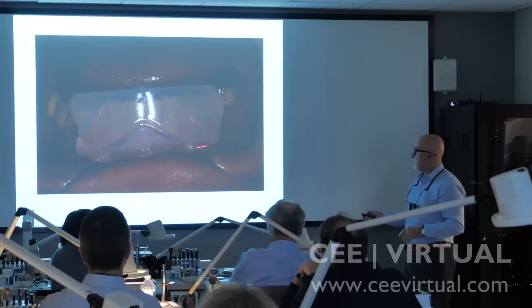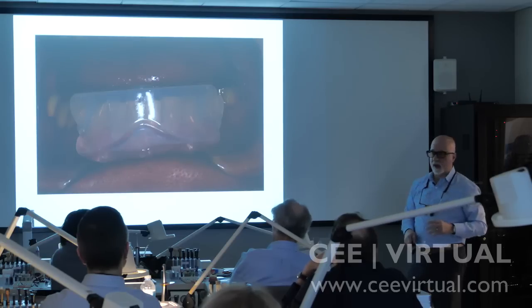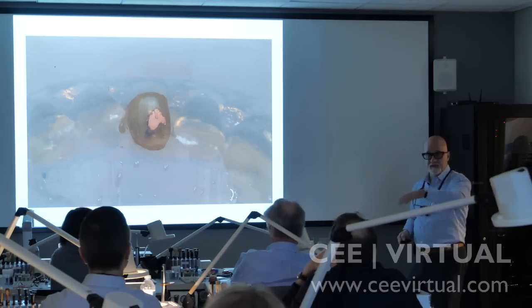So we go ahead, we put that over the teeth using a non-retentive tray, and then I can have the tooth extracted. The tooth comes out, and now I can place that back into the clear and it's going to fit perfectly.